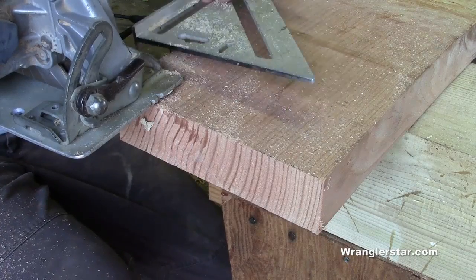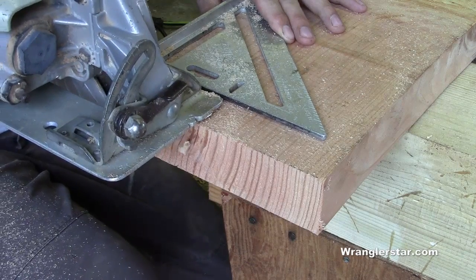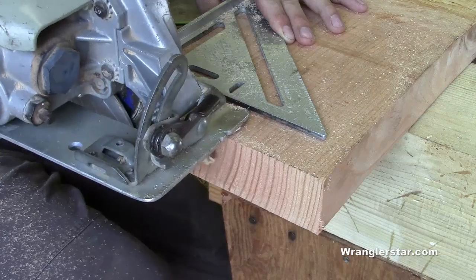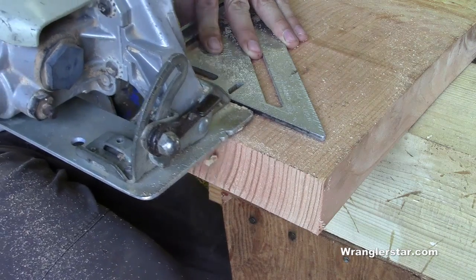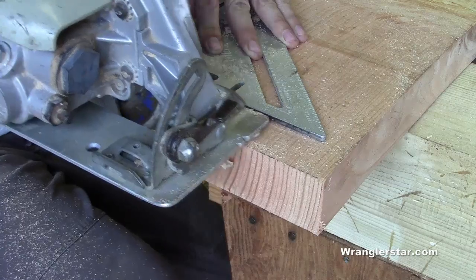You may have noticed that I used the speed square here as a guide, a rip guide for the saw. This is a carpenter secret that works really good for that. That way you don't get this deviation, this wiggling back and forth. So you can set up your line, hold your speed square firmly, and use it as a fence to run your saw along like this, and you'll get a nice, clean, straight cut.